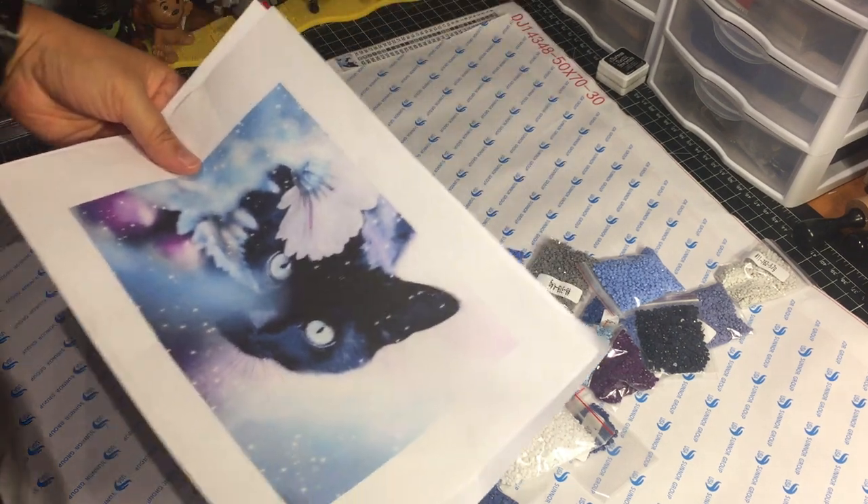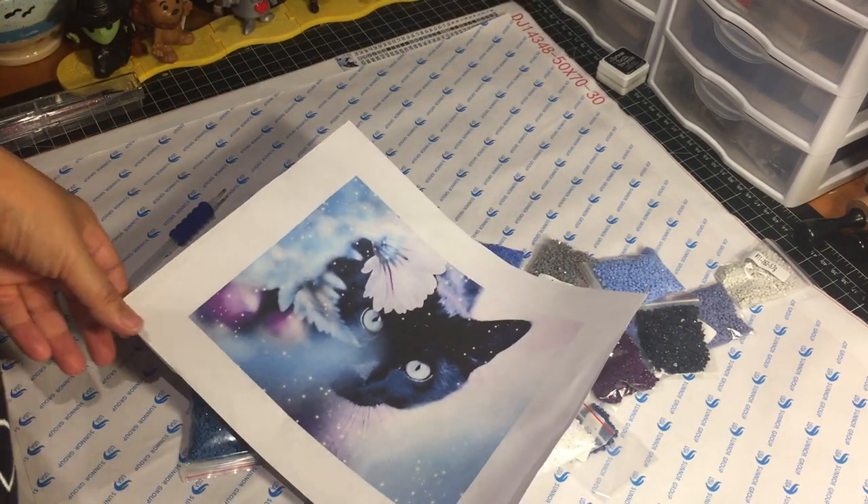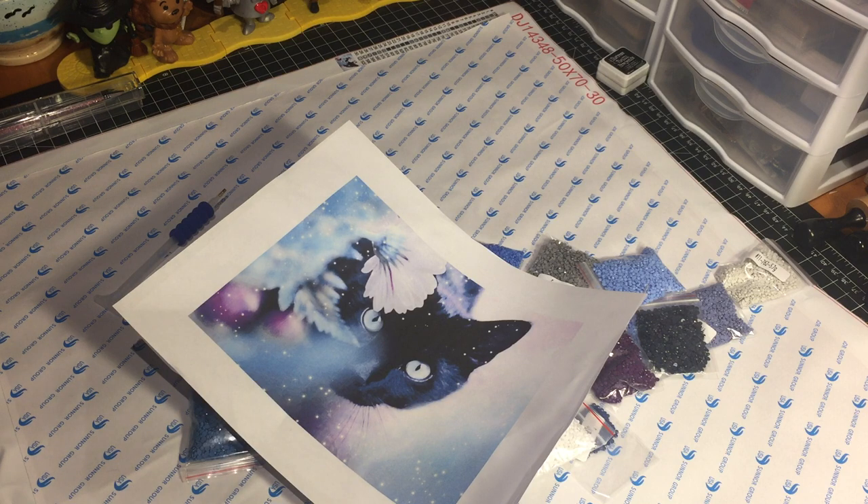Hello, my friends, this is Jeannie. Welcome back, and if you are a first-time visitor, welcome and thank you. In this video I'm going to share with you a brand new diamond painting kit that I am about to start. This kit was sent to me by victoriasmoon.com — they are a diamond painting website that sells all types of kits, sizes, and they seem to have a large selection of subjects and sizes.